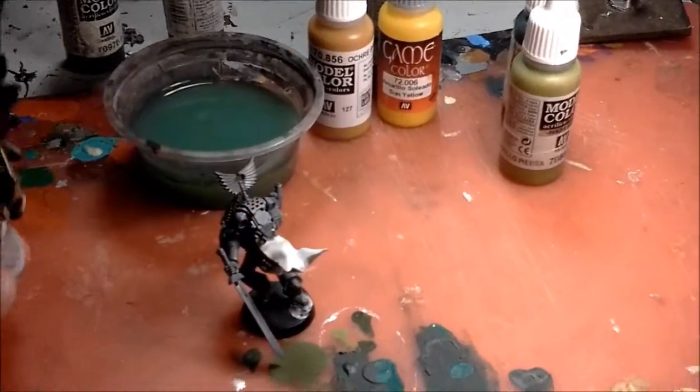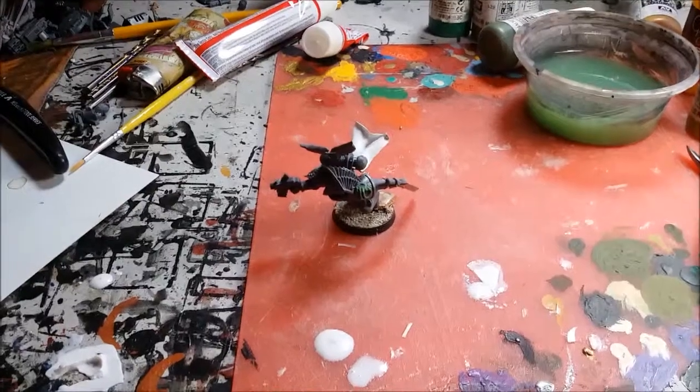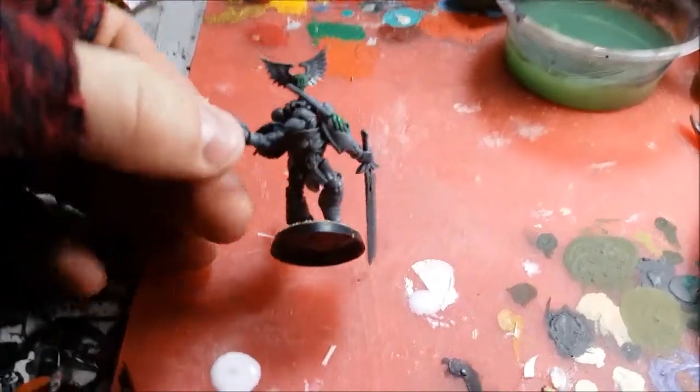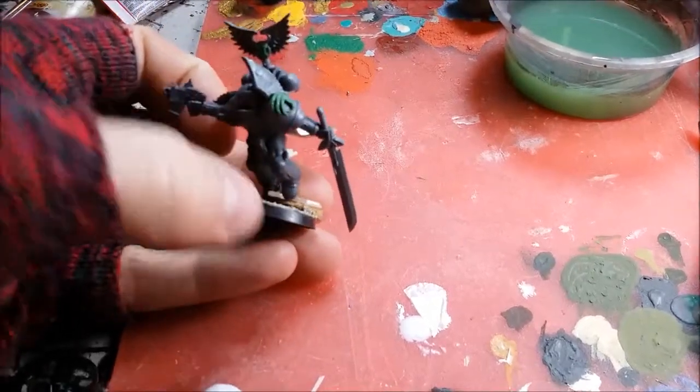So, anyway, thanks for watching. I hope you guys enjoyed. Here's the finished result on this captain — or character, whatever you want. It's going to be a captain. He's going to count as Blood Angel rules.